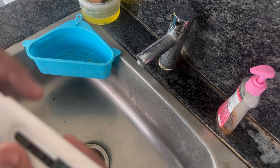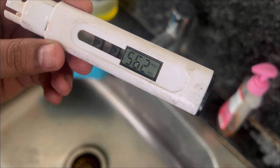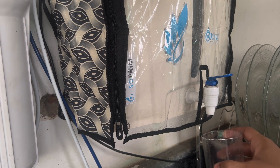Let's do the same thing and check what is the TDS reading for filtered water as well. I have this filter installed here. This is the filter which we have installed. I have recently replaced the RO membrane — it was old, so I replaced it. After replacing, let's see what is the TDS reading.